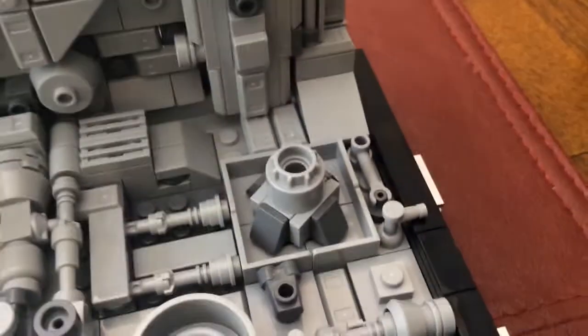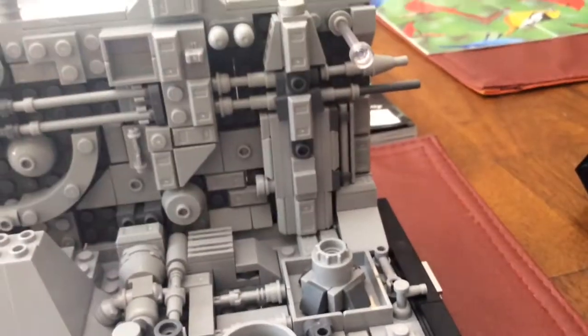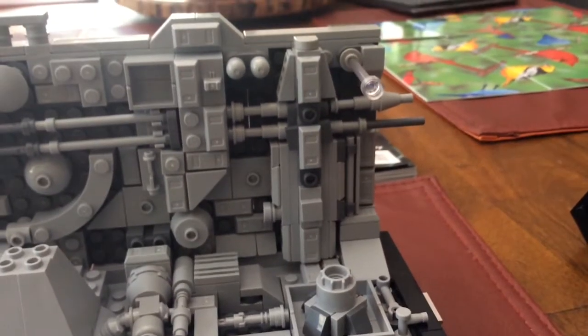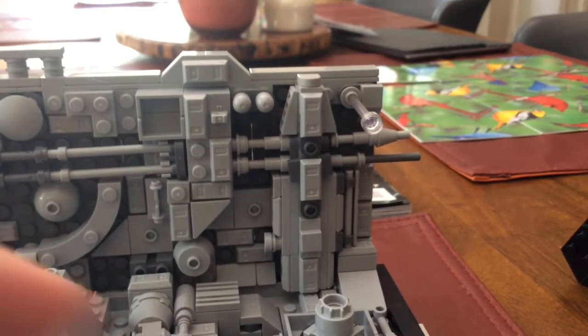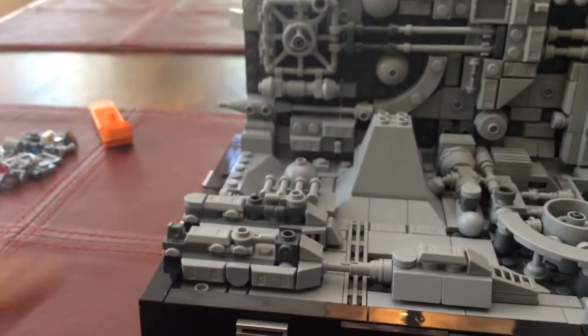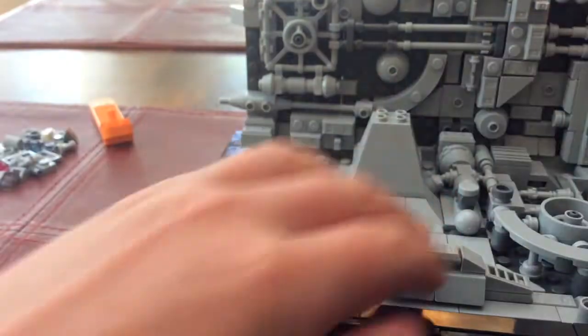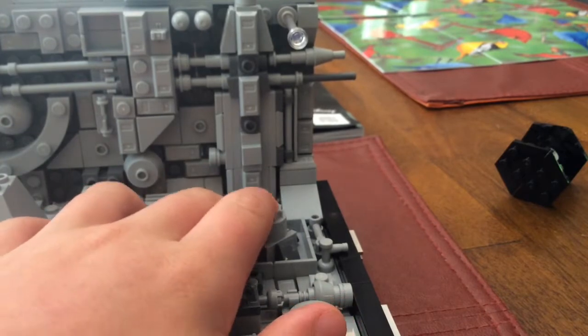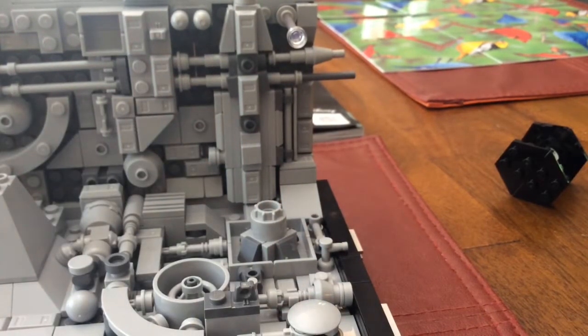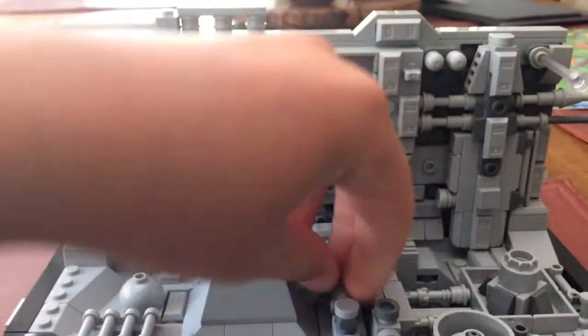I think this is the exhaust port — could be, I could be wrong. I guess it's not, because Luke is flying away from it. He's supposed to be set up right here going that way. It's kind of weird because this kind of looks like that — maybe it should be a little bit lower.